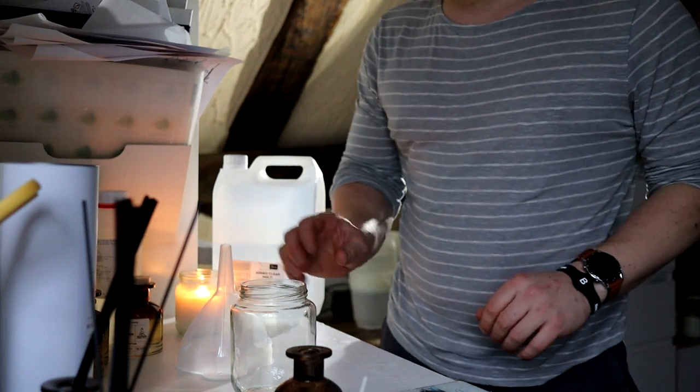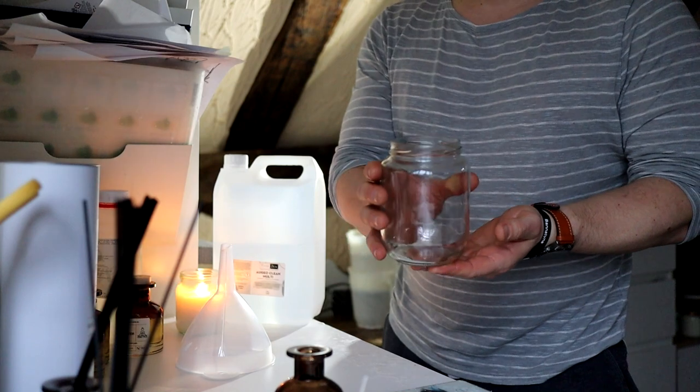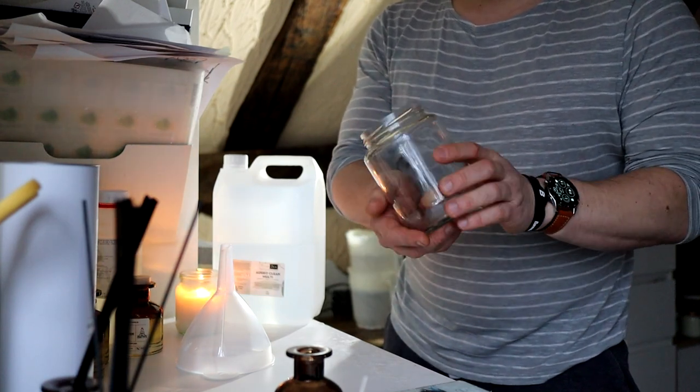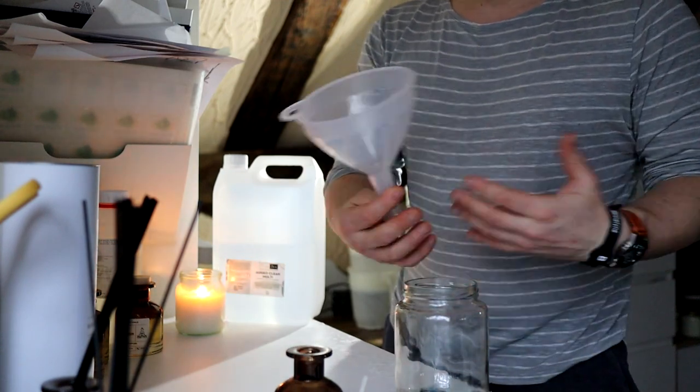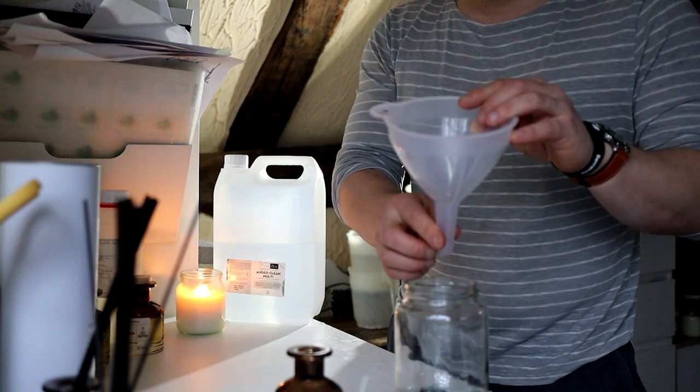Before we get started, we're going to need a few things. We're going to need a container to mix our carrier oil and scent in — you can use a jug or you can use a big jar like this, it doesn't really matter. You're going to need a funnel so you can pour the reed diffuser oil into your chosen container nicely without making a mess.